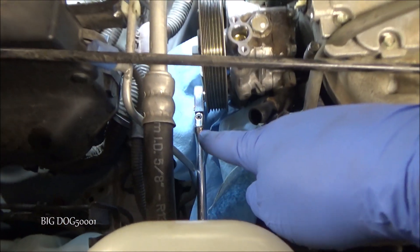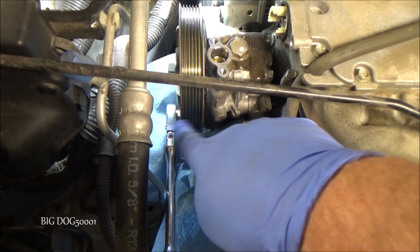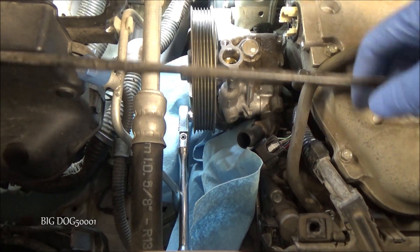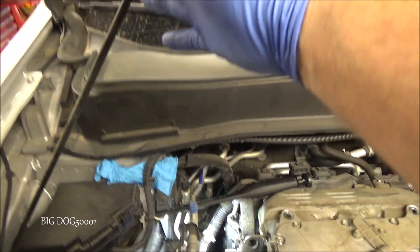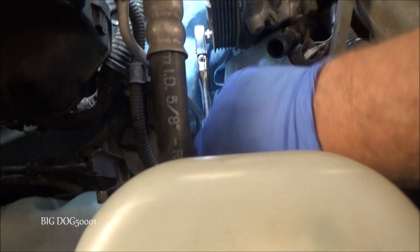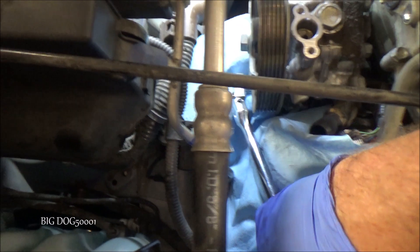For the bottom bolt I'm going to have to get a different setup. I've got the same long ratchet but with a deep 12 millimeter socket on the end that reaches around there perfectly. I moved the hood prop out of the way. Hopefully we can just crack this loose.